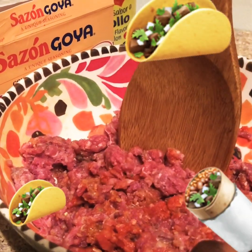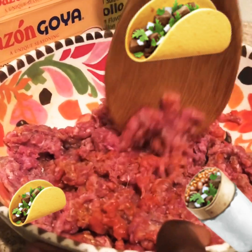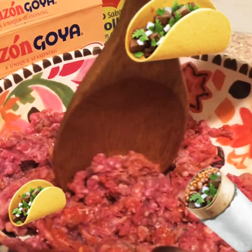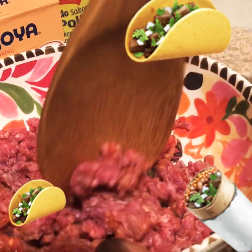After y'all put your seasonings and your lemon juice, y'all gotta mix it. Now time to put it in the pan to get it cooking. Now that we're done mixing, my mom's on the side. She's gonna help me with the oil and the stove to get it cooking. Let's go.